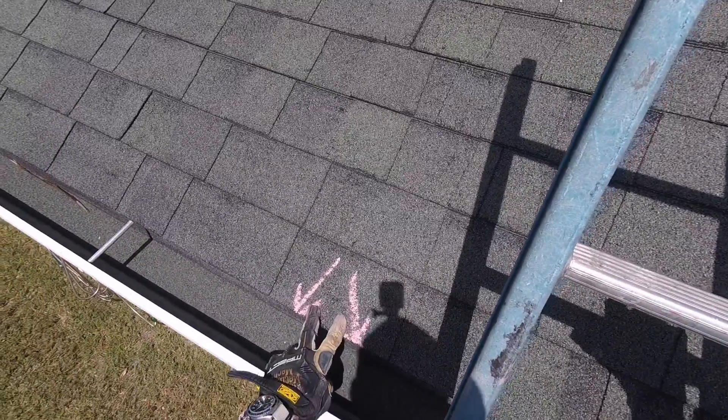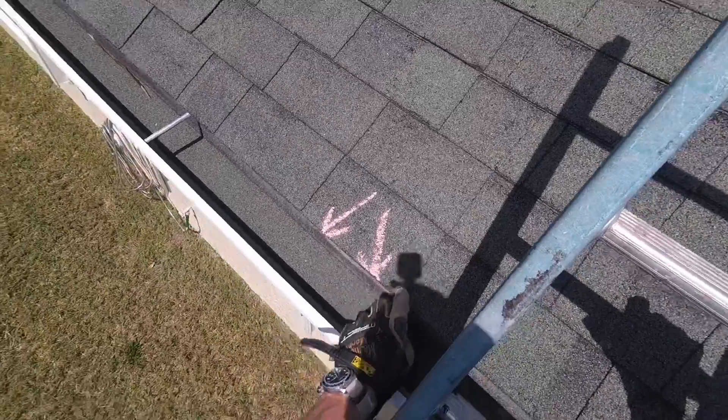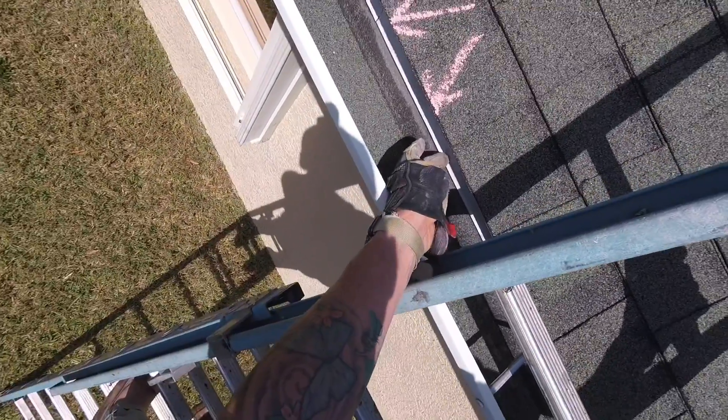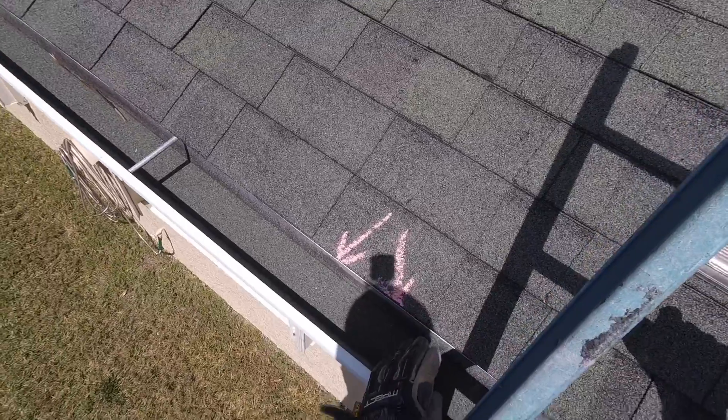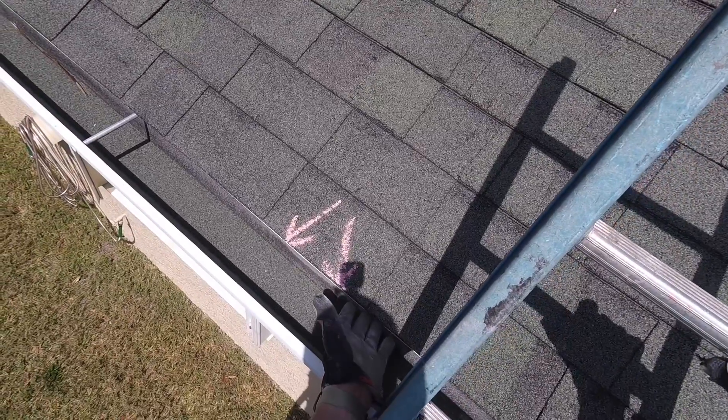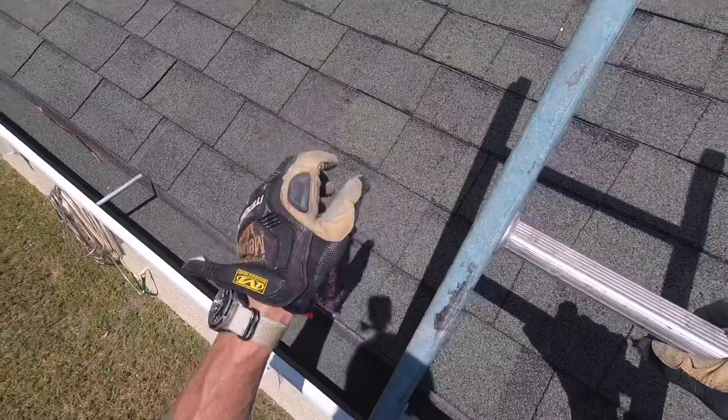I have two reminder arrows. The first one is to talk about the drip edge. We're going to replace this white drip edge with your new roof. It's going to be white if it's shingles and it's going to be green if it matches the future metal.